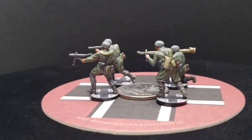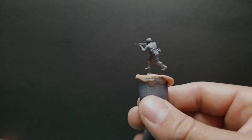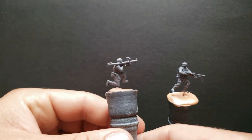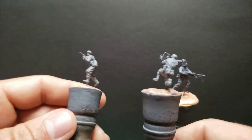Hey guys, Corporal G here coming at you from the COC in Kentucky. Today we're going to be painting some German Volkssturmers. We got four guys here, and we're going to do the early war scheme, so no camouflage today.